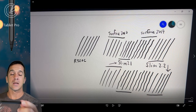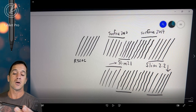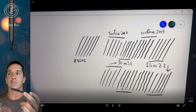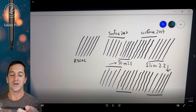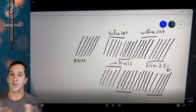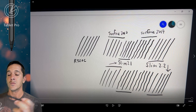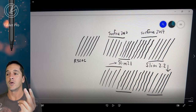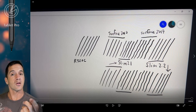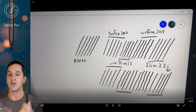If you guys are looking for something like this, you can find it on my website, tabletpro.com, or you can go to Amazon and order it from Pencilology — which I think is a very clever name. I'll put that link in the description. If you purchase from either of those, I will get a smaller commission: about $1 from the Amazon link and $10 from my own site. So if you'd like to support my work here, you can do it that way.